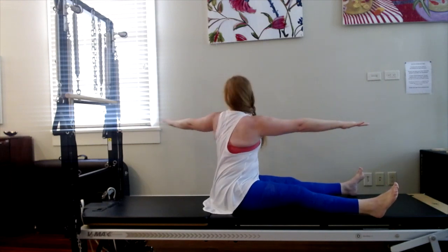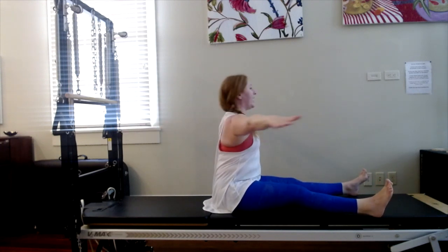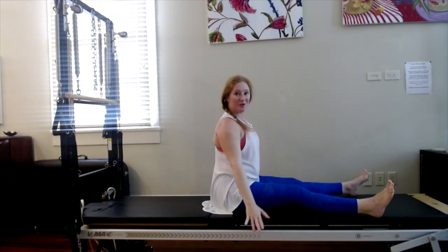Exhale, three — look over your shoulder — one. Inhale, use your eyes. Exhale, three, two, grow taller — one. Inhale. Last time. Exhale, three, two, one. Inhale, hold center. Exhale, lower the arms down. Well done.